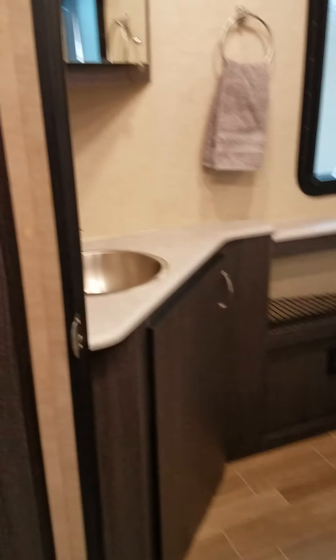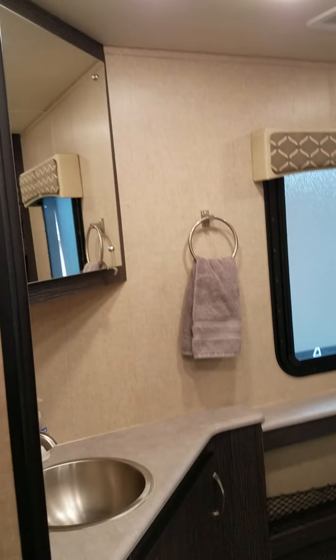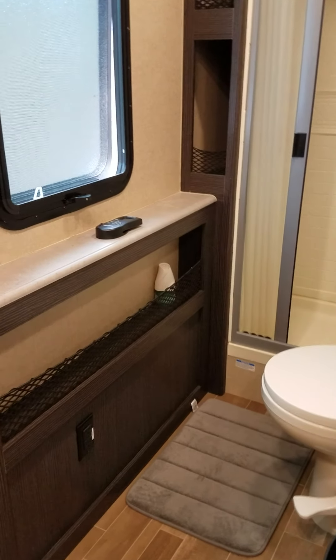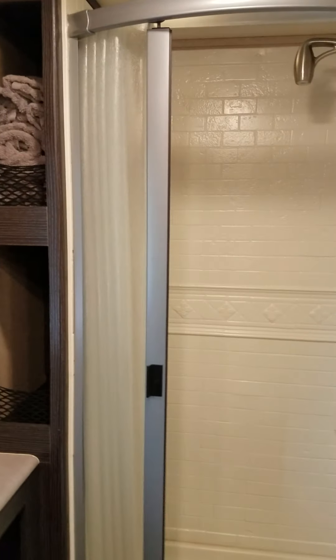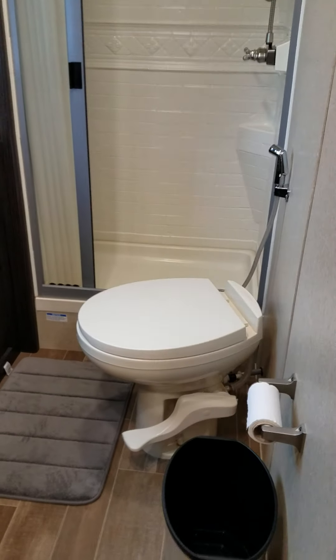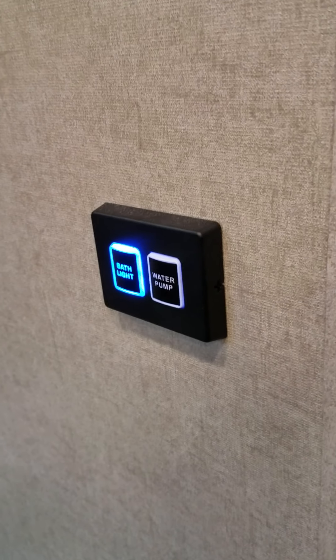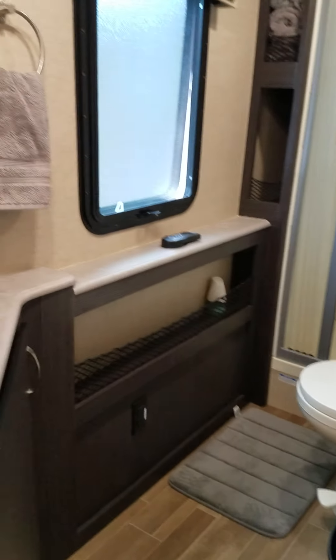Then we go into a huge bathroom. You can see a stainless sink with storage below and a medicine cabinet above, plus more storage along the side. We have the MaxAir vent with the remote, and an area for storing linens. It has a soft-close shower door with a spa rain head, a porcelain toilet with a foot flush, and the water pump is right there in the bathroom — accessible when you're not on city water and want to use the tank.